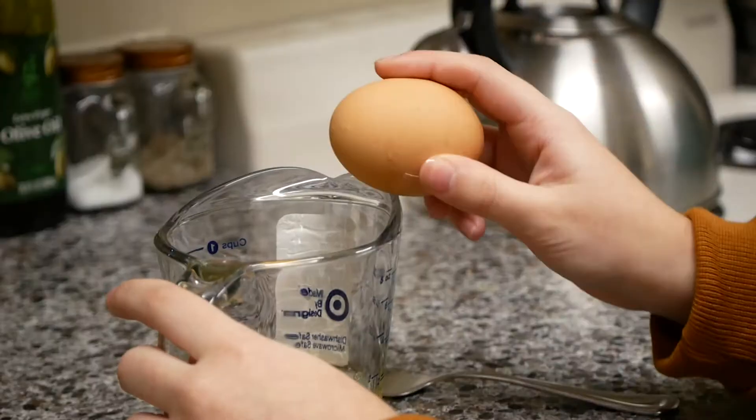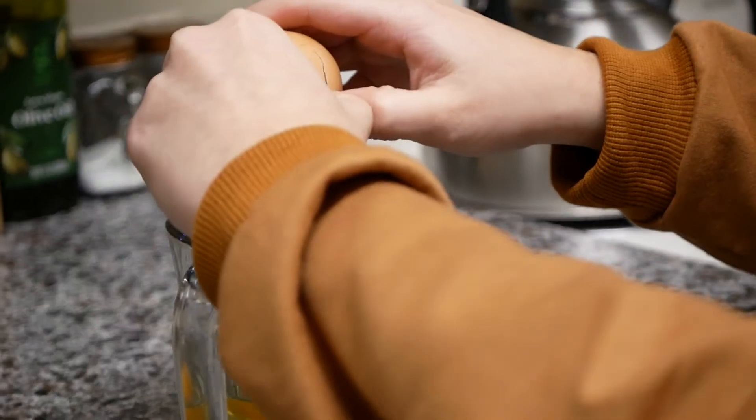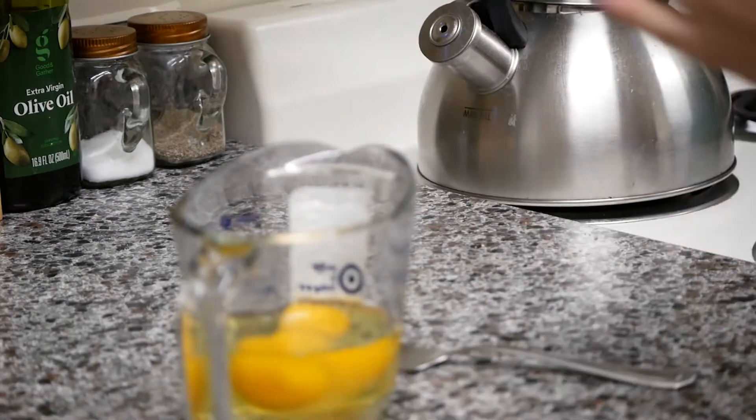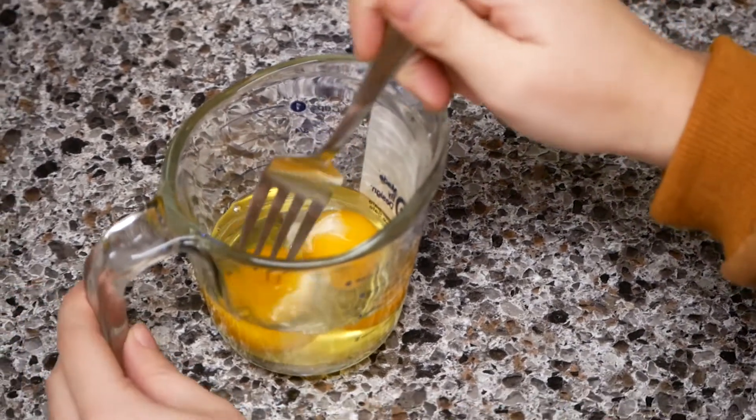Now it's time to crack the two eggs into your mixing cup. Now whisk the eggs.